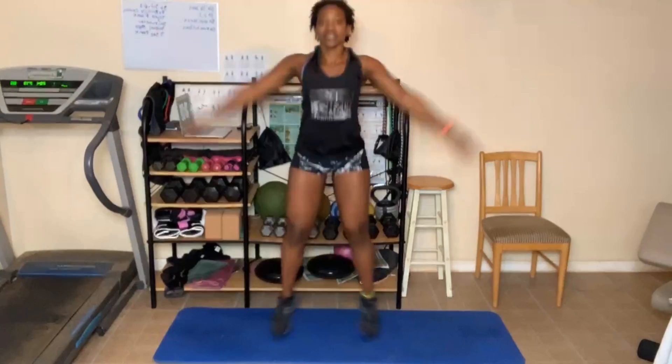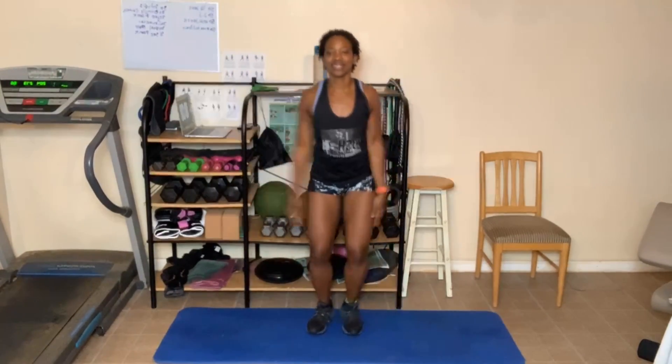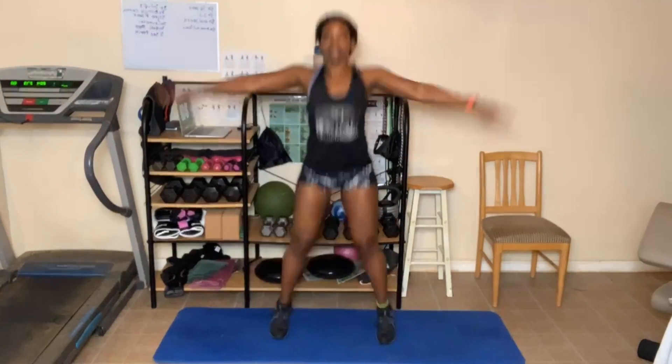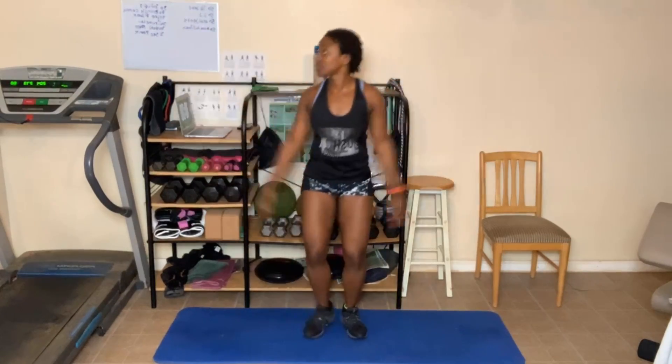We have 50 half jacks. This time I'm going to mix modified and full — ten and ten. Modified first, then go to full. One, two, three, four, five, six, seven, eight, nine, twenty. Step it — one, two, three, four, five, six, seven, eight, nine, thirty. Jump — one, two, three, four, five, six, seven, eight, nine, forty. Step it — one, two, three, four, five, six, seven, eight, nine, ten. Stop.